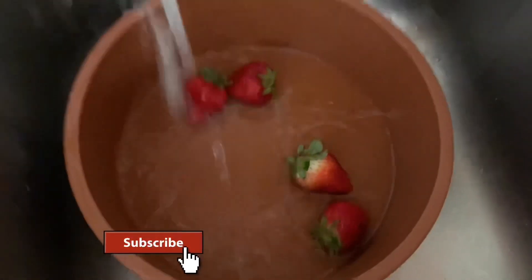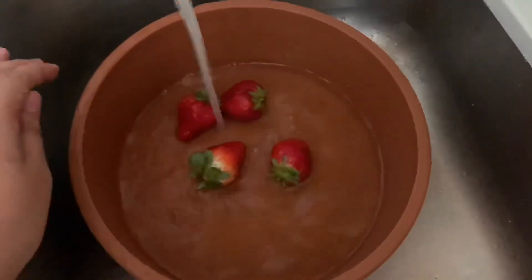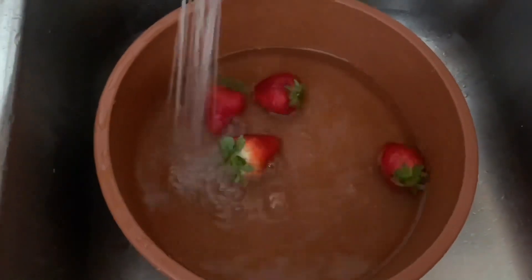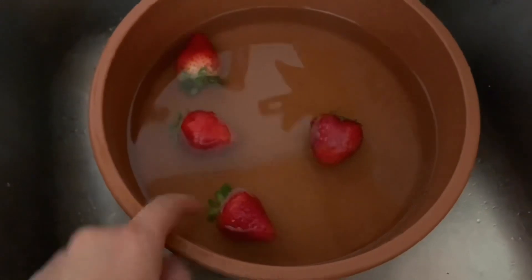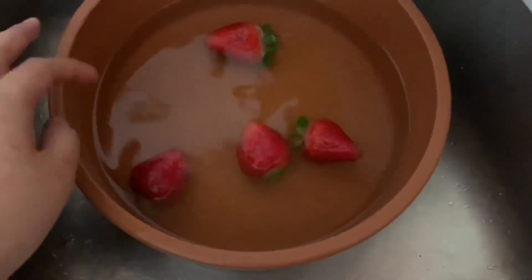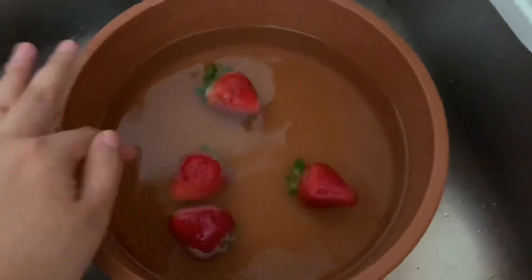Start by rinsing some strawberries. I do not put salt or anything in the water — just water itself. I feel like that works the same as if I put salt, so I don't put anything in. I let the strawberries rinse for like 10 minutes and then I take them out.